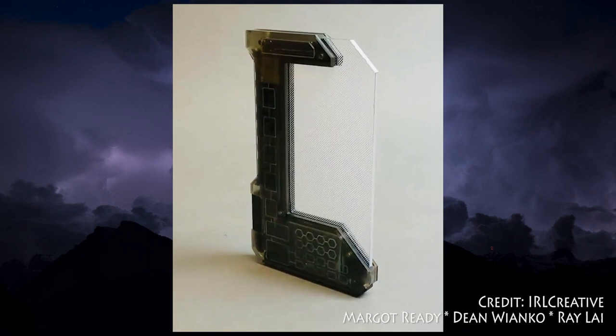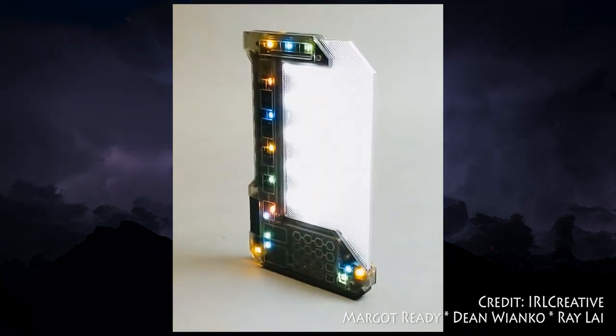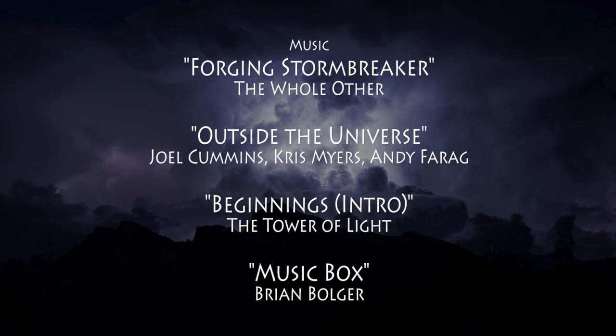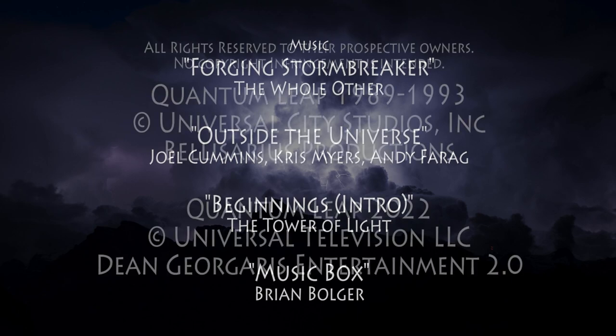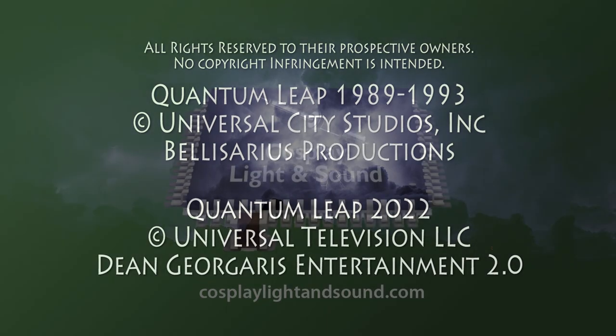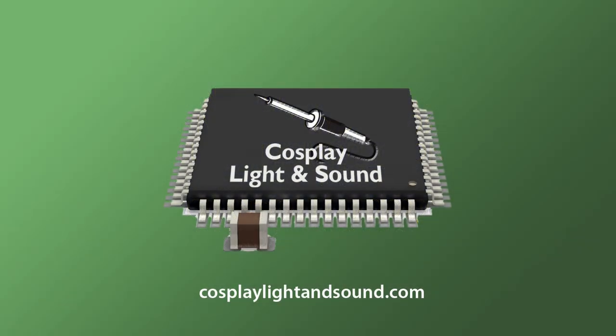Quantum Leap has been near and dear to my heart for nearly 35 years, and it has been an honor to be able to produce these videos, as well as design and build the electronics for replica hand links. I still have some more ideas for videos about the original series I hope to do someday, and if you have any suggestions, comments, or questions for me, leave a comment and I promise I'll respond.